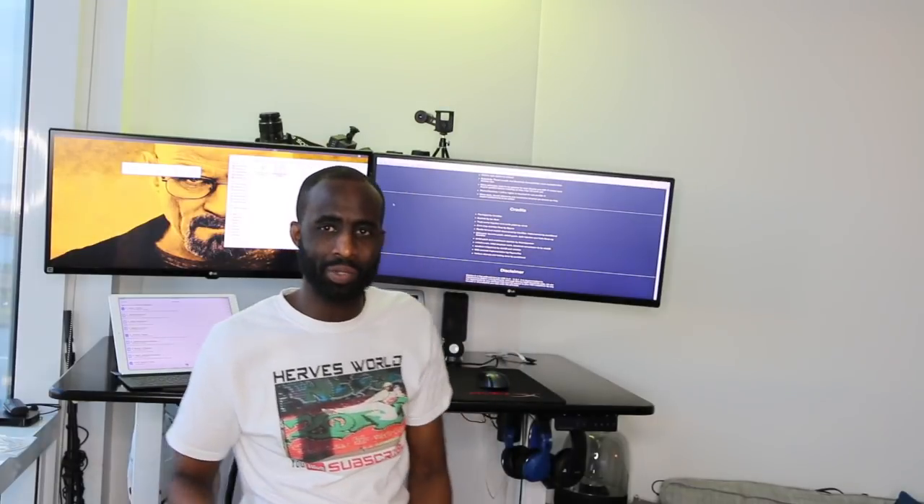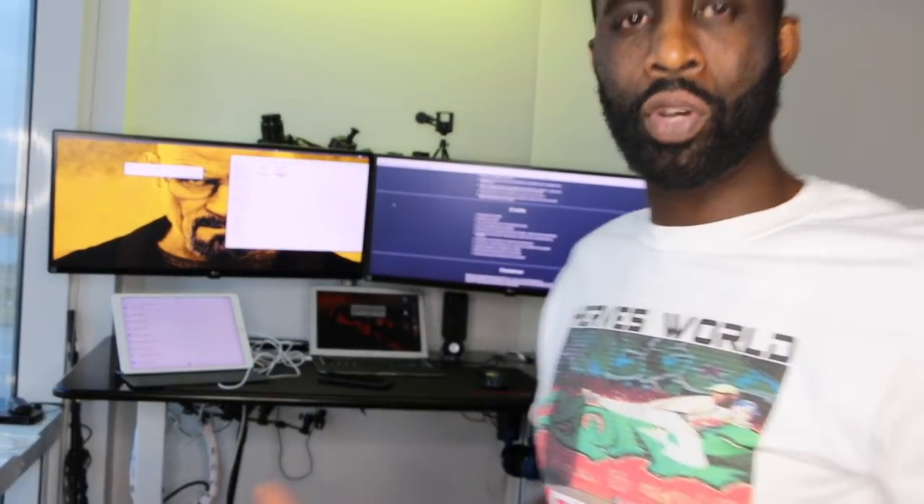Hey, don't forget to like and subscribe and let me know what you think. It's really simple — any questions you have, we can continue the conversation in the comments. Catch you guys later, peace!